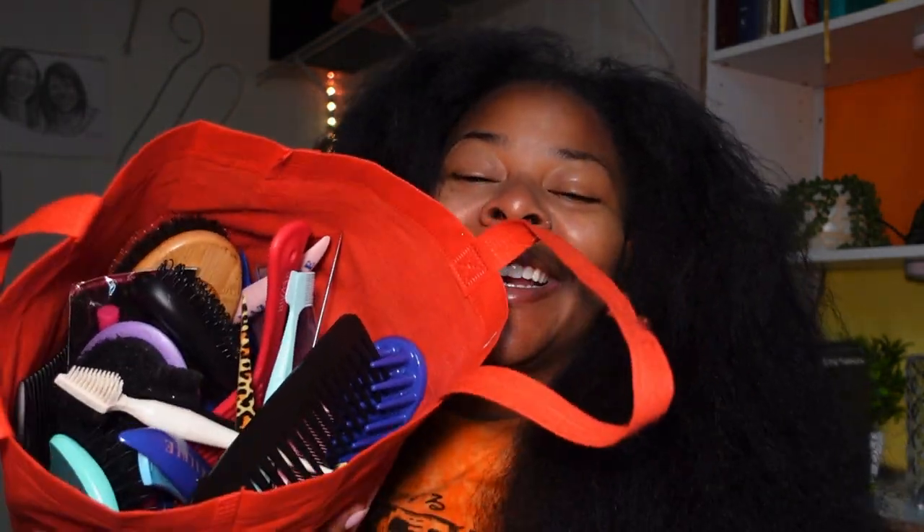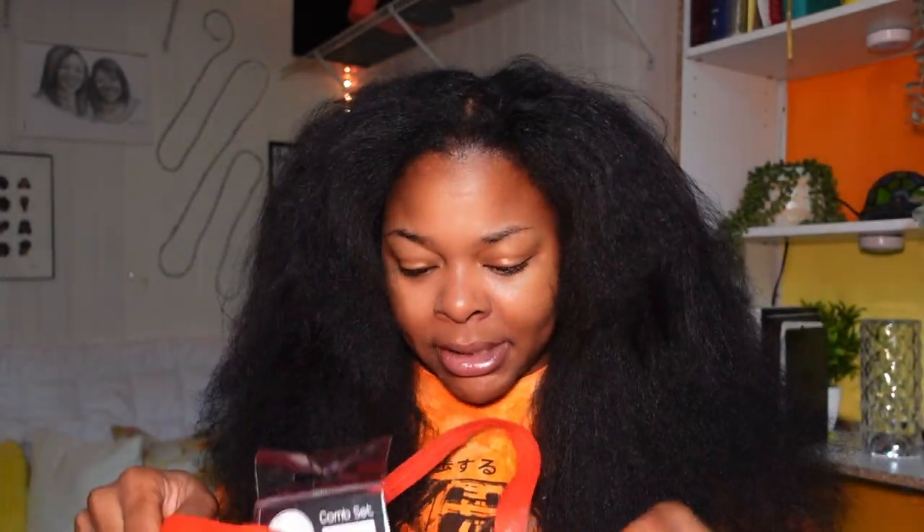Let me show you guys what's in this bag — it's a bunch of brushes and combs. I actually need to go through and sort because some of them have never been used before and some of them are really dirty. Some are still in their original packaging. Let's see what's actually in this bag. If you see something that you have at home, comment below — we're twinsies. There's probably like 50 combs and brushes in here.